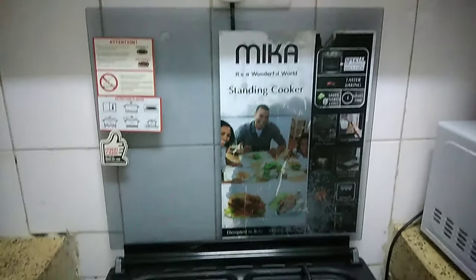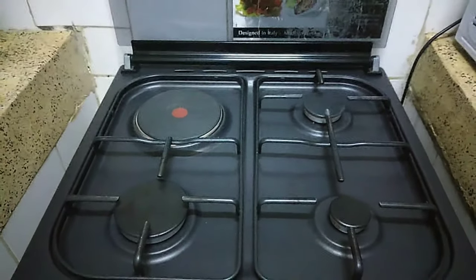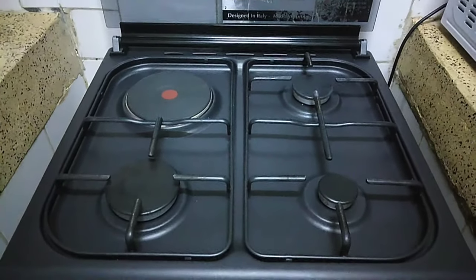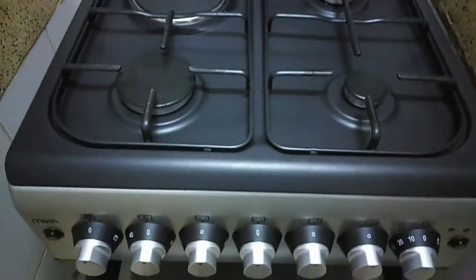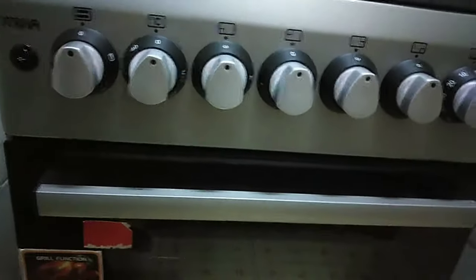Hi guys, welcome back to my YouTube channel and thank you for subscribing, liking, and commenting — I really do appreciate your support. Today we are going to learn how to use a gas cooker, a Mika standing cooker, an electric oven. For now I'm using Mika, as you can see.